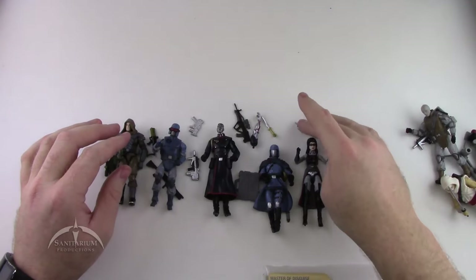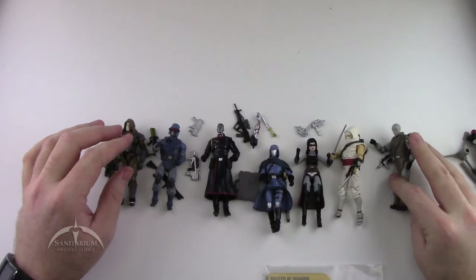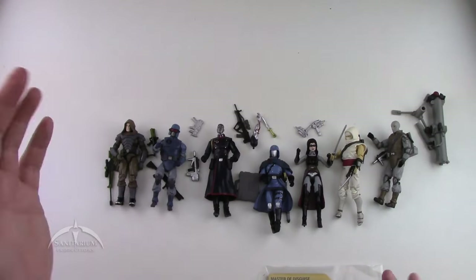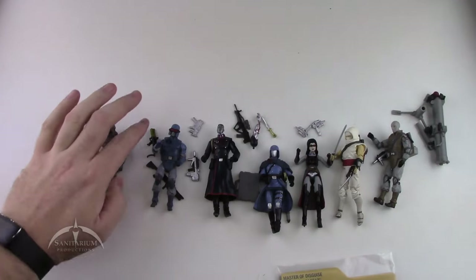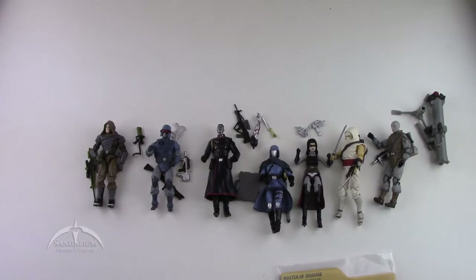So laid out we have: Baroness, Storm Shadow, Firefly, Destro, Cobra Commander, and Zartan. That's everything that comes with this set — a lot of cool looking figures. We'll zoom in now to each one and review them individually.